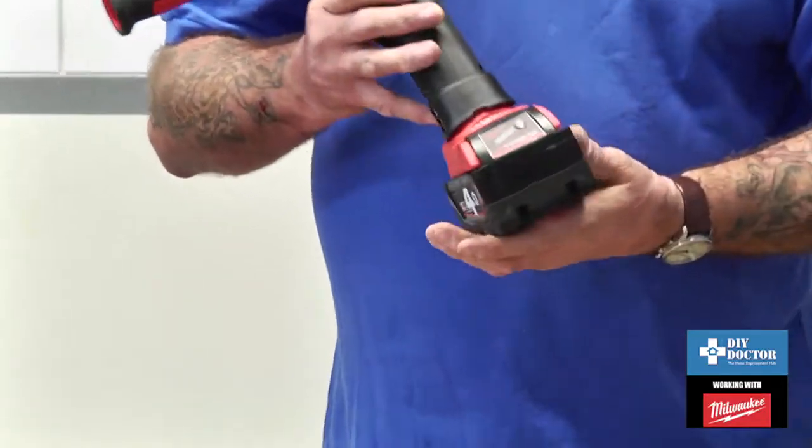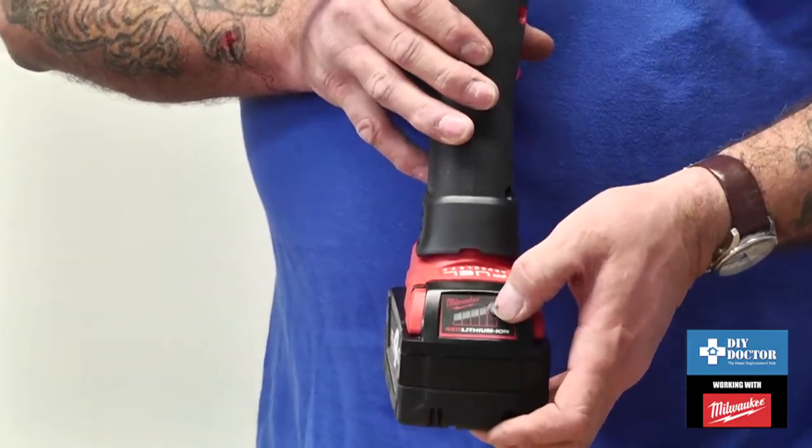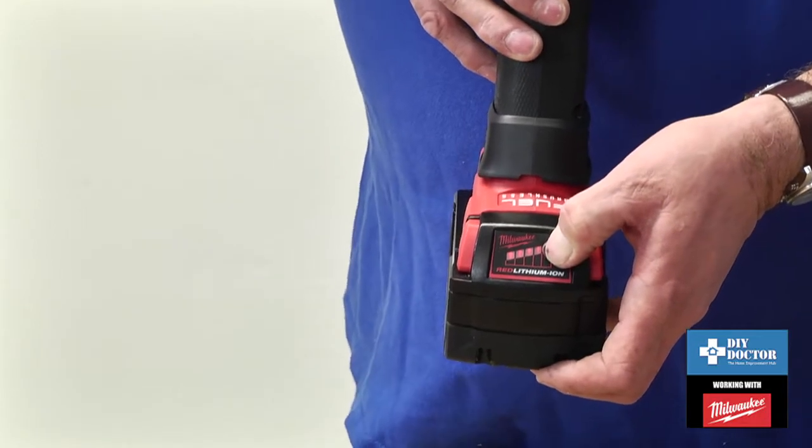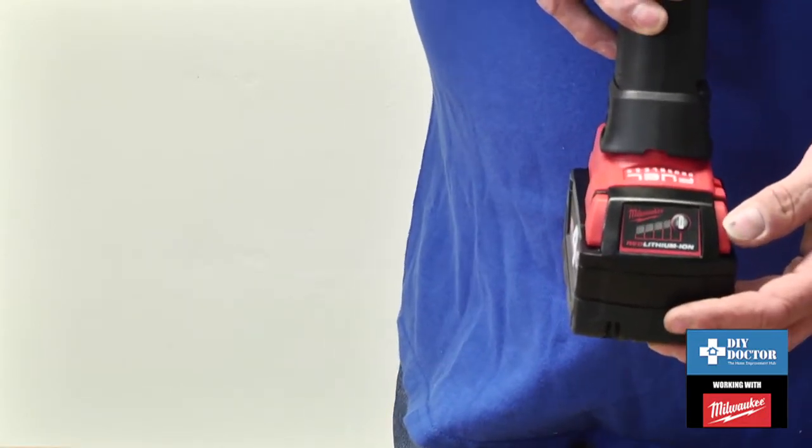It has a very strong 18-volt lithium-ion battery with a charge indicator on the front. If you press the button, you'll see four lights, and that shows that the battery is fully charged.